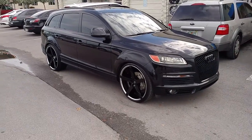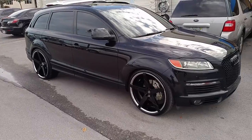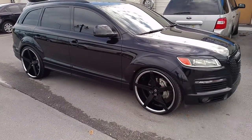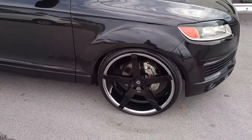This is Roy KB from Dubs and Tires TV at dubsandtires.com — tires, wheels, and worship to your door. Right now we are looking at an Audi Q7. We got the Lexani Invictus, the all black face with the chrome lip. Really hot wheel.